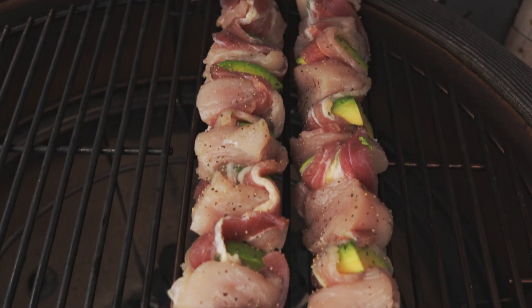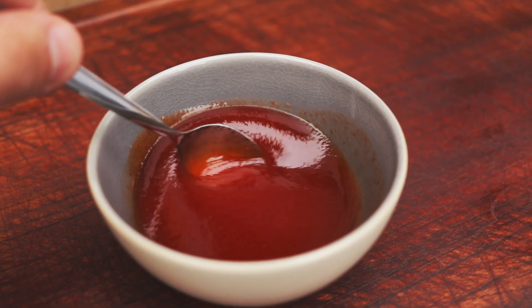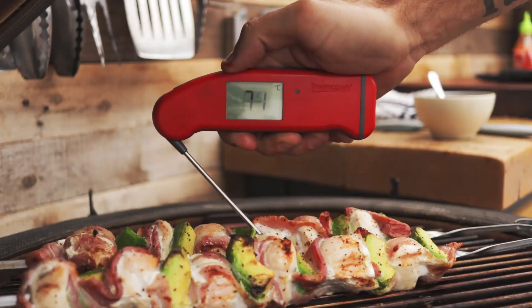Once you've got everything threaded onto the skewers, give them a season with salt and pepper, then get them directly over the coals to start cooking. Turn them regularly to make sure they're getting color on all sides. While they're cooking, go ahead and prepare the glaze. It's really simple — just runny honey and sriracha hot sauce mixed together. You get the perfect combination of sweet and heat.